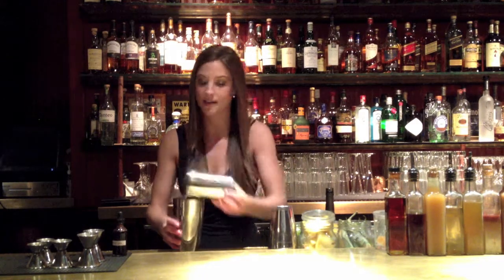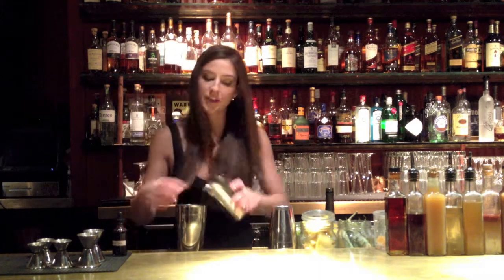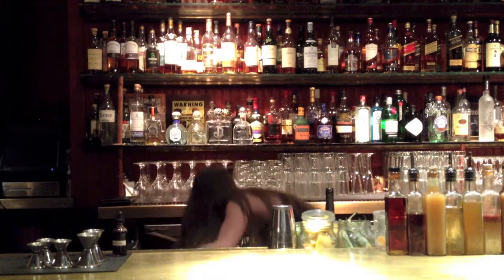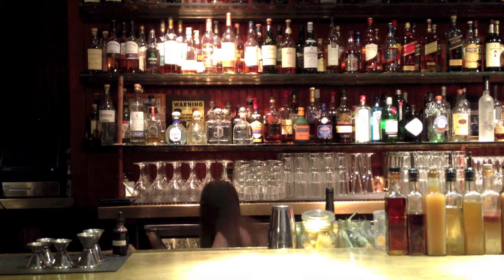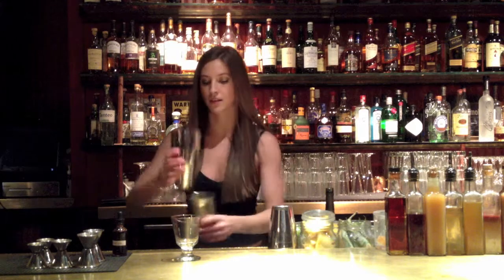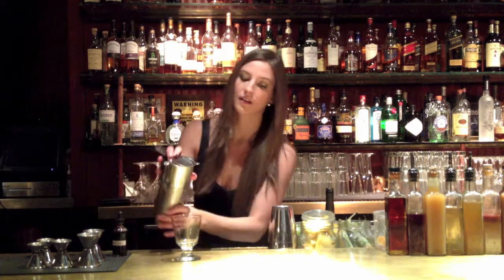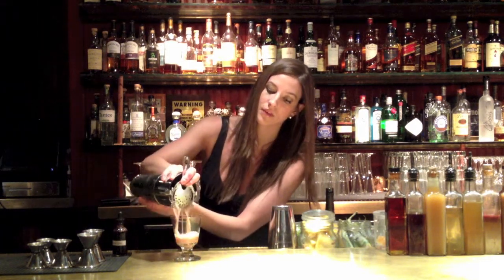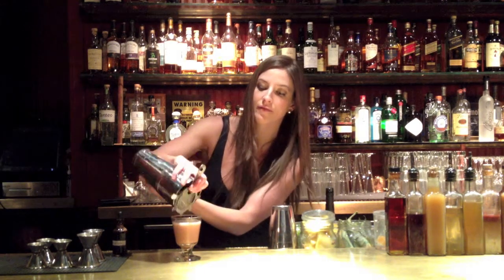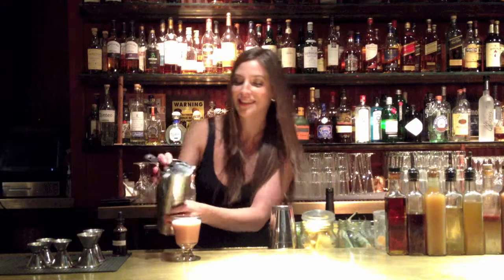Then we're going to add a couple of pieces of ice — not too much so it doesn't get too watered down. Then we pour. Make sure you shake it really well at the end to get all that fluffiness out onto the top.